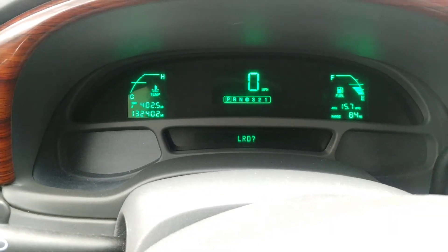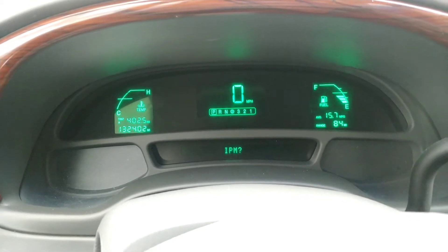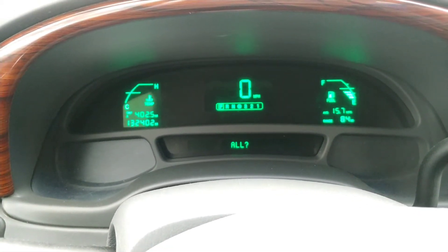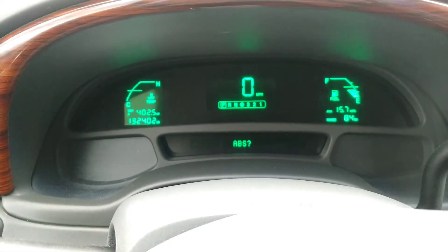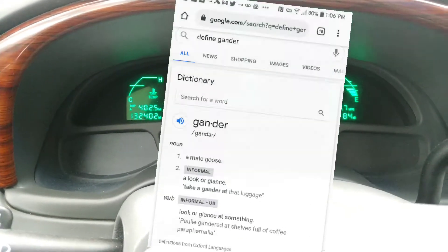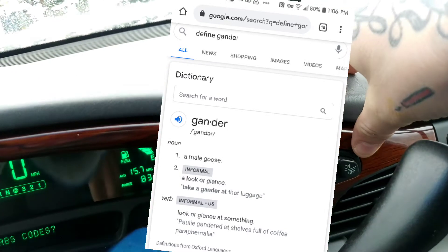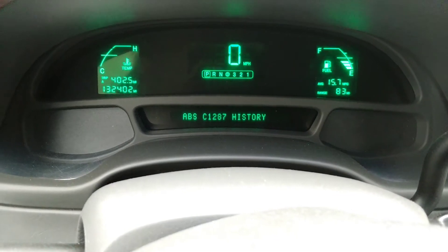PCM — we don't have any codes on this vehicle at the moment, so it's not like we're really gonna pull anything up, but I just want to show you how you can go specifically into each one. When you select it, you want to hit the on/off button.